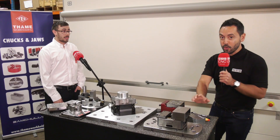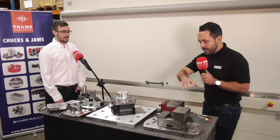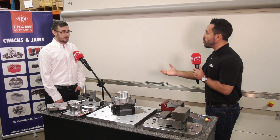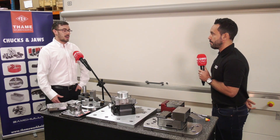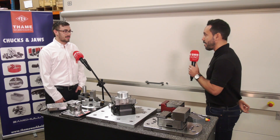These particular jaws are at a very inexpensive price point. And these are not the only products on offer — TAME are always innovating and designing new products, with lots of exciting stuff coming in the future. Just watch out and see what we can design for you. Matt, thank you very much. Thank you.